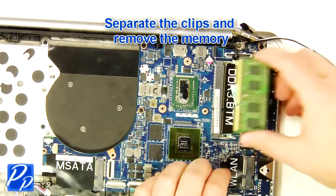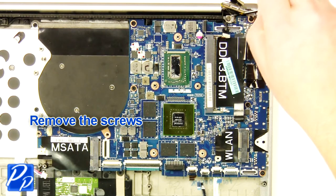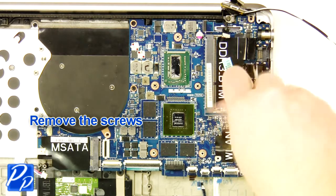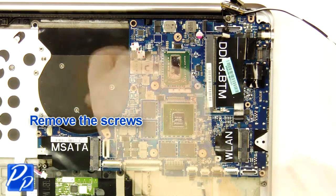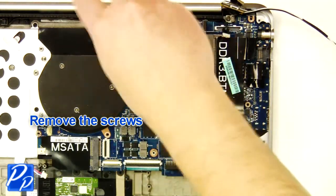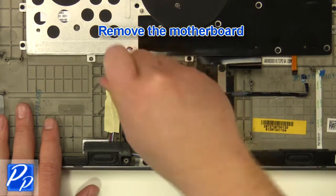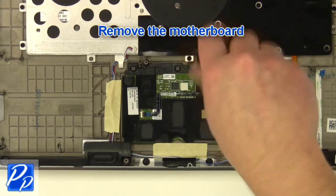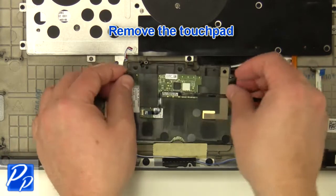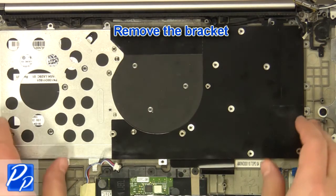Separate the clips and remove the memory. Remove the screws. Remove the motherboard. Remove the screws. Remove the touchpad. Remove the screws. Remove the bracket.